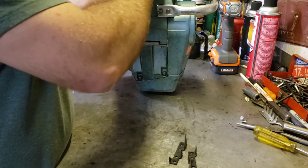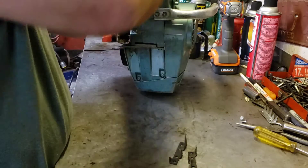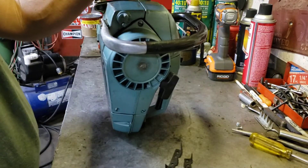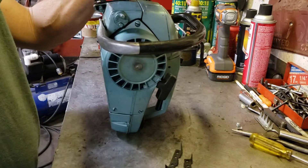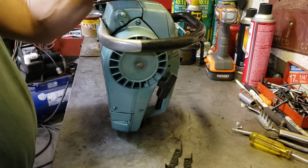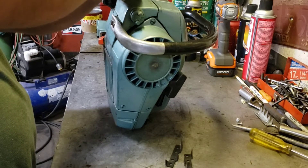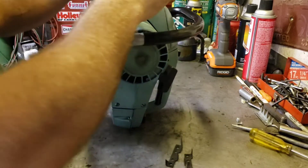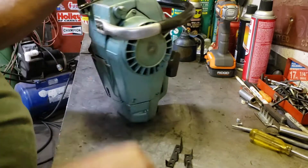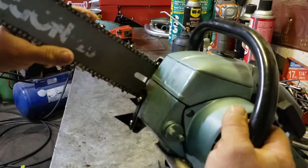At first I wasn't gonna buy them - they wanted like 40 bucks plus shipping, and I wasn't sure. But I got six of them, so that's not a bad price. And I sent one to William just because it's the least I could do for showing me - I'd have never found them. It was sort of a weird listing too.